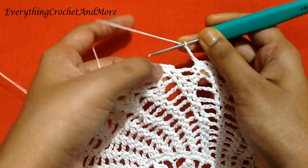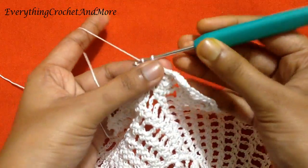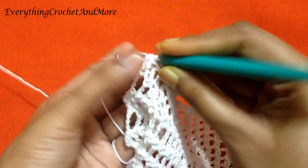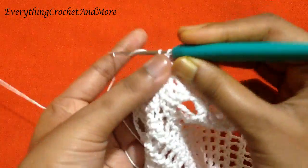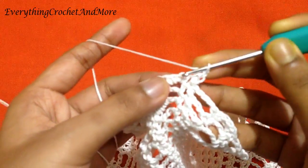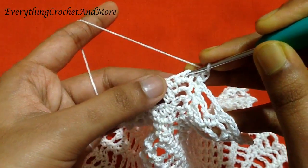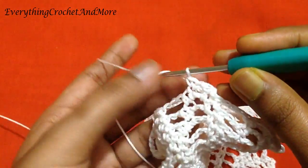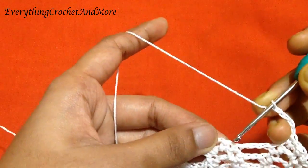Now finish round 18 with a slip stitch in the first single crochet of this round. Done. Now round 19 begins with slip stitch in the next single crochet. Chain 1, single crochet in the same stitch. Chain 1 and skip the next chain 2. Single crochet in the next single crochet. Chain 4, skip the next chain 3, skip to the next single crochet, and single crochet on the next.